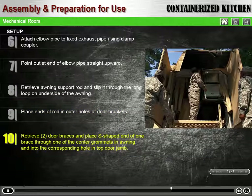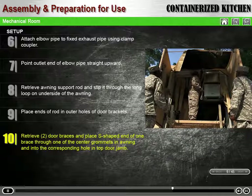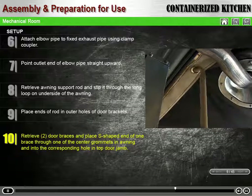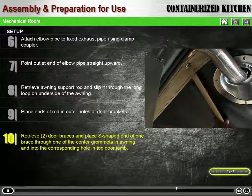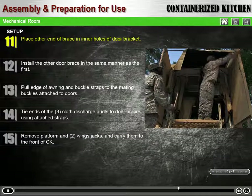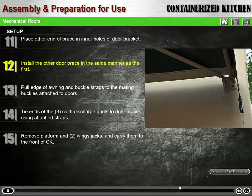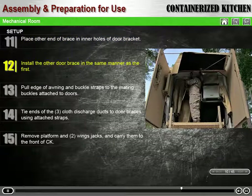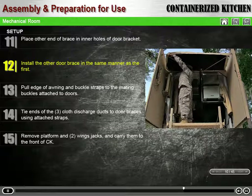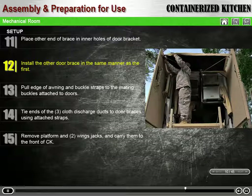Retrieve the two door braces and place the S-shaped end of one brace through one of the center two grommets in the awning and into the corresponding hole in the top of the door jamb. Place the other end of the brace in the inner hole of the bracket on the door. Install the other door brace in the same manner, placing the S-shaped end through the other grommet in the awning and its corresponding hole, then placing the other end of the brace in the hole of the bracket on the other door.